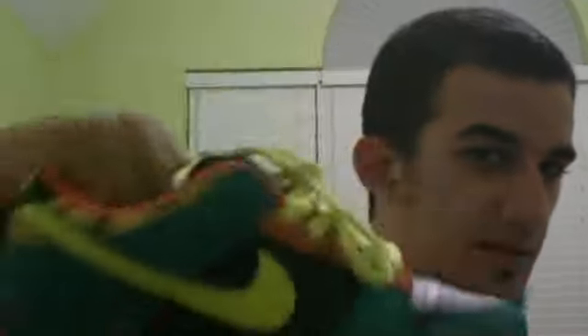Really happy with the shoe. I wore them yesterday and they look really good on feet. Rate, subscribe and comment. I'll see you guys later.